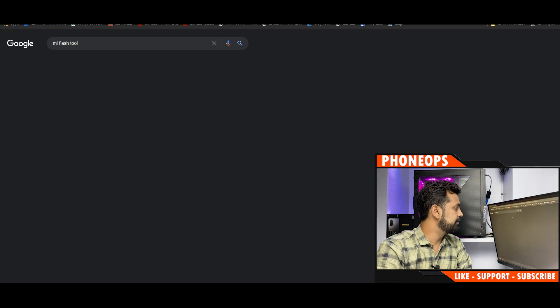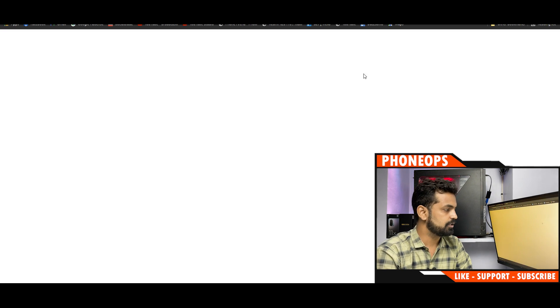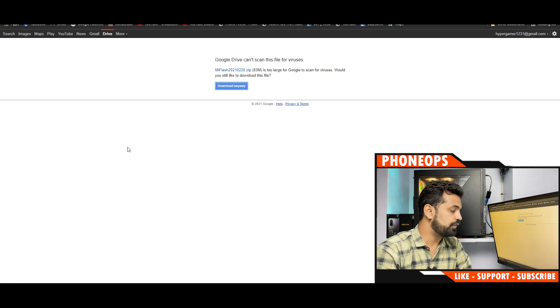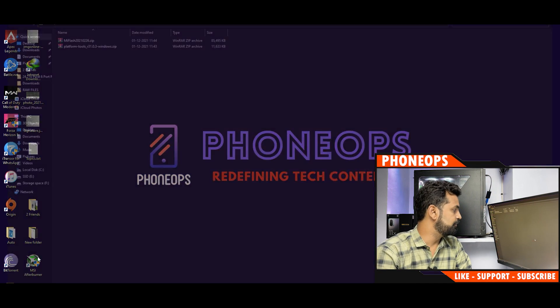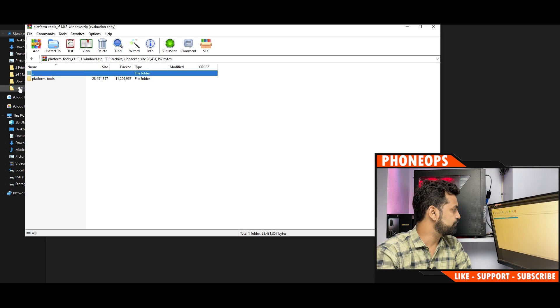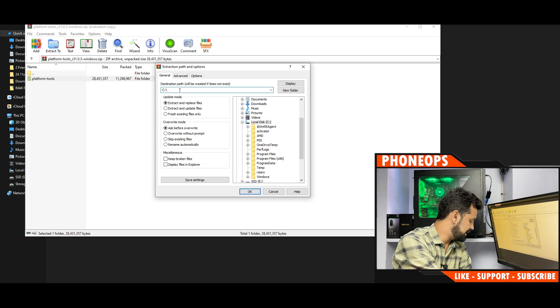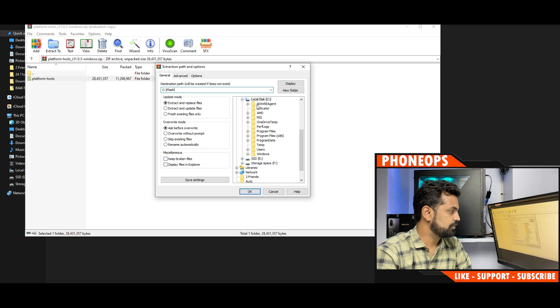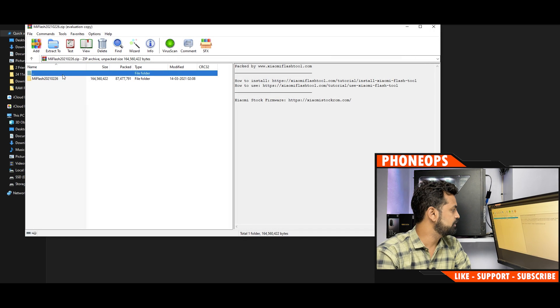Next, search for Mi Flash Tool and download the latest official version from the provided Google Drive link. Once both files are downloaded, extract Platform Tools — click on it, select Extract To, and extract it to the C drive in a folder named something like 'flash'. Make sure there are no spaces in the folder name.